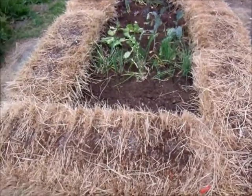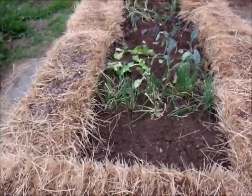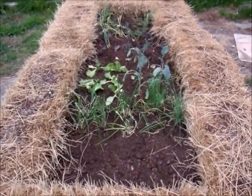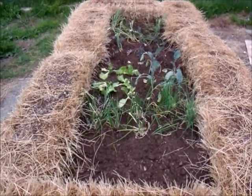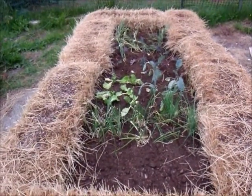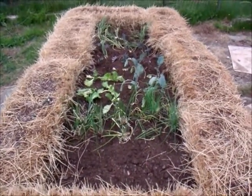This is an update on my hay bale garden. I am doing an experiment to see the difference between growing in straw and growing in hay. Right now we have just finished the fertilizer part of the conditioning on the bales. It's going to be another week of watering that, and then it has to cook probably another week before we can actually plant in the bale.